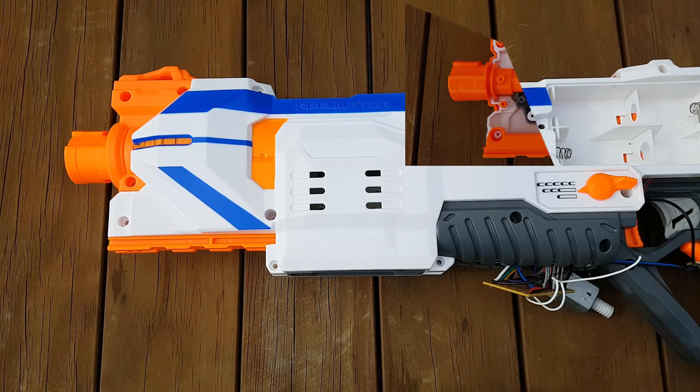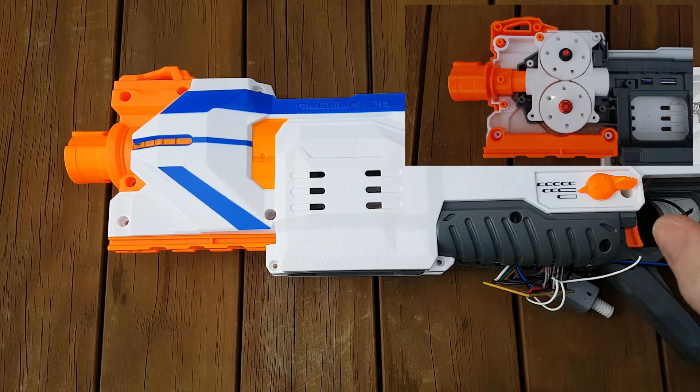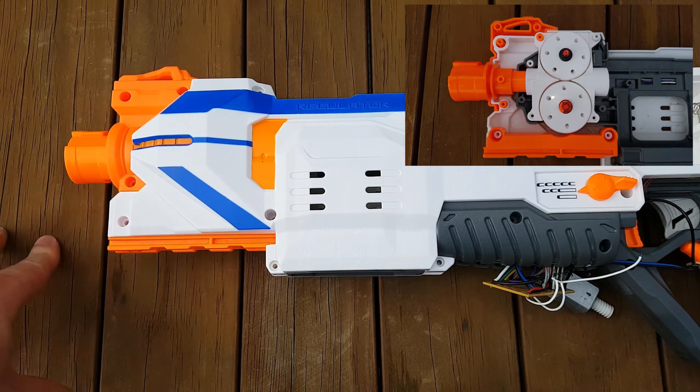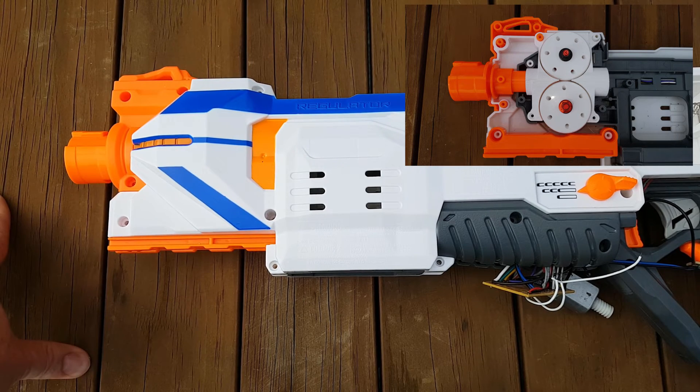Welcome back everyone. Today we're going to be talking about my Nerf Regulator mod - my brushless 2205 modification for my Regulator. This is a free download for everyone; tips would be appreciated. Don't forget I have a Facebook page - it's actually quite busy with a number of people making various mods and talking about things, so jump on that.